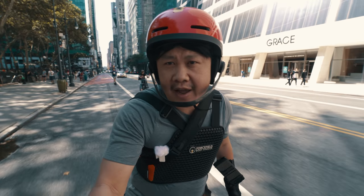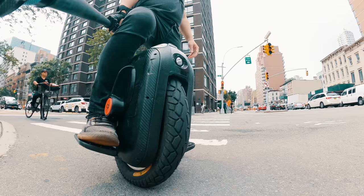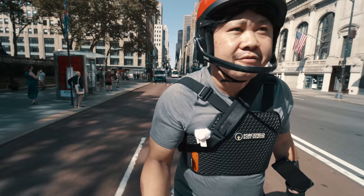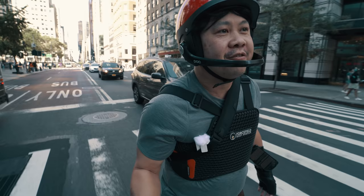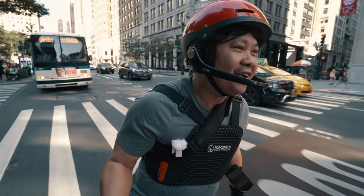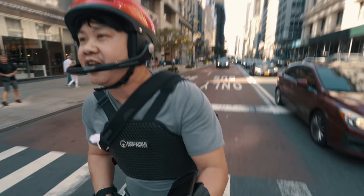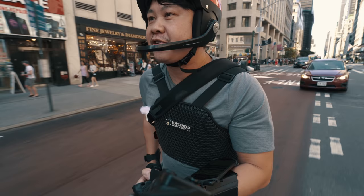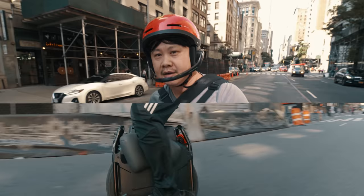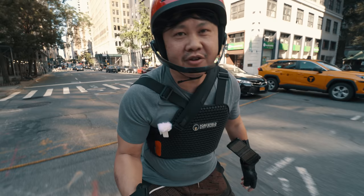I was going quietly about my business making a review for the Gotway EXN when Veteran decided to drop a bombshell newsflash for their up-and-coming follow-up to their insanely successful debut wheel from 2020 — the Veteran Sherman. This week, let's talk about the Veteran Abron, what is very likely to be the hottest electric unicycle of 2021.